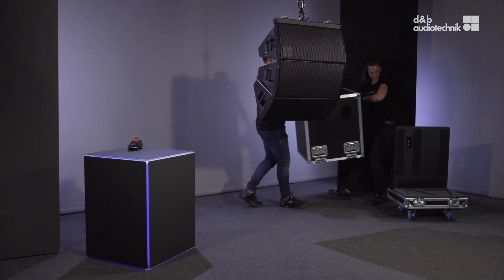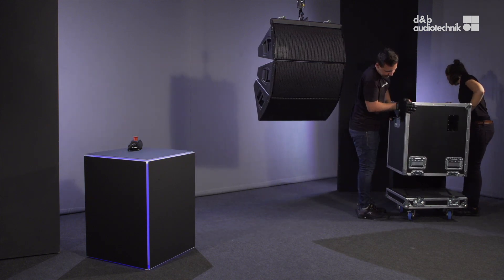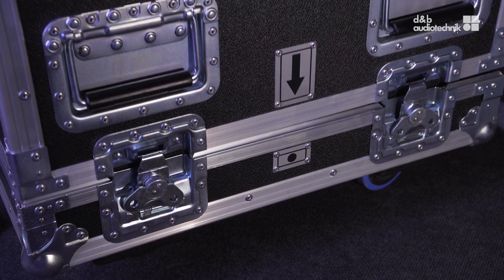When closing the lid of the touring case, make sure to place it in the right orientation so that the arrow points towards the dot.